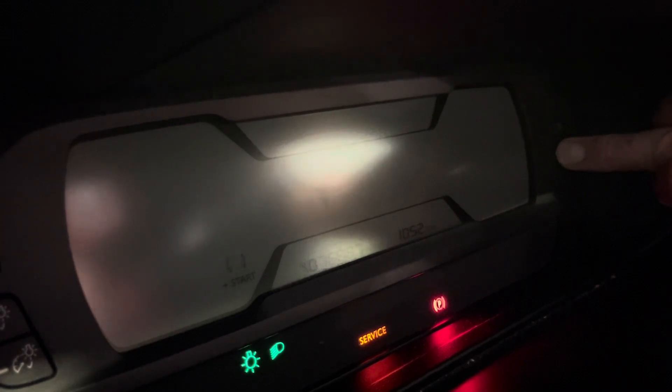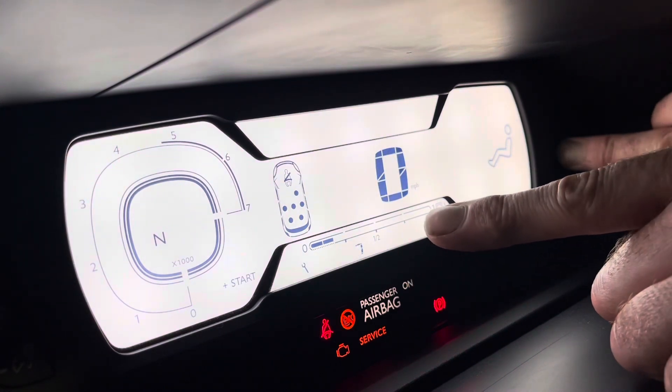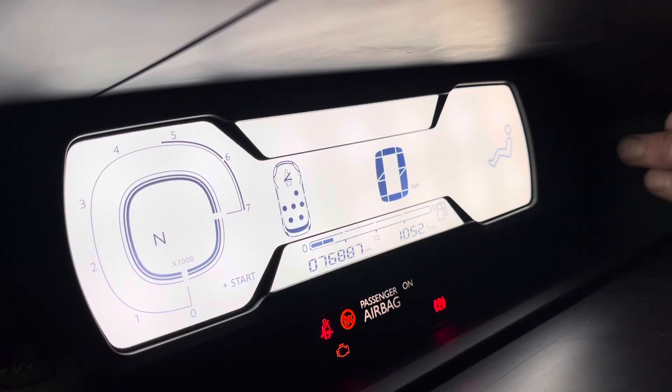Just turning the ignition on — not with your feet on the pedals — and then you can probably see just here it's counting down: six, five, four. As soon as it counts down to zero, that's that. Service has gone out. Spanner's disappeared.